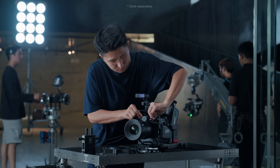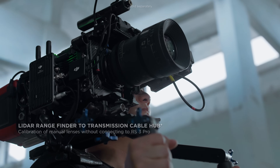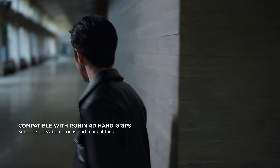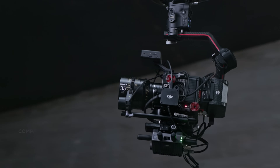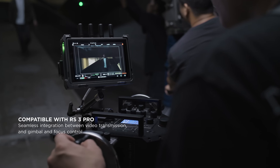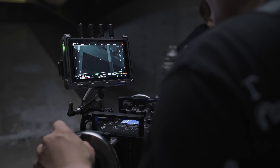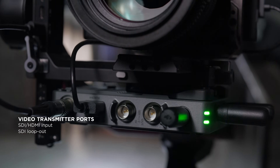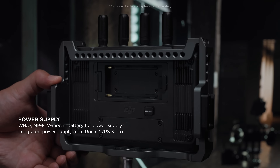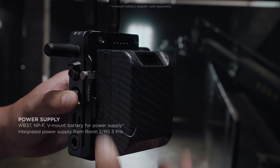With a new dedicated cable hub, connect the transmitter to the LiDAR rangefinder to get precise manual focusing with LiDAR waveform. Experience truly fluid integration of transmission, gimbal, and focus control for an all-in-one operating system similar to Ronin 4D. Additionally, the transmitter, monitor, and new receiver all feature extensive ports and compatibility with various power solutions to meet an expanded range of professional demands.